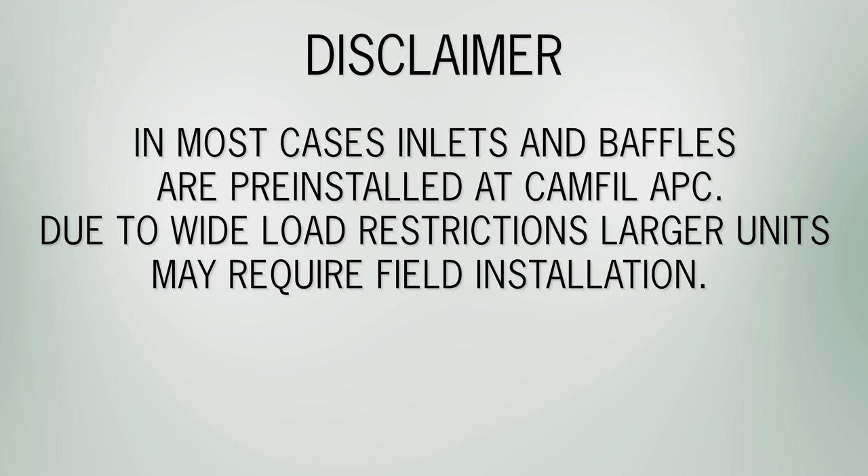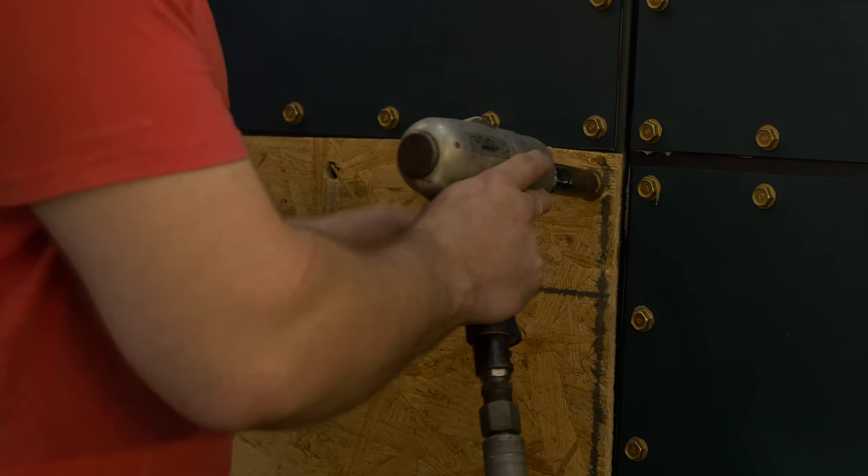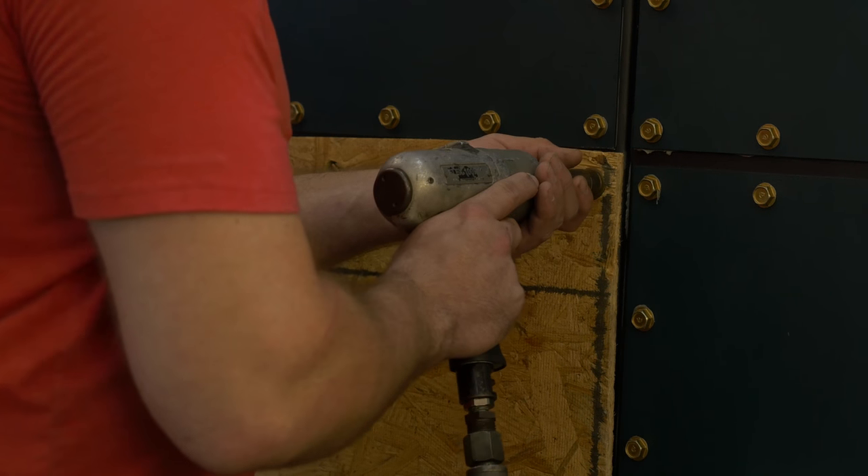In most cases, inlets and baffles are pre-installed at CAMFIL APC. Due to wide load restrictions, larger units may require field installation. To install your standard inlet, reference your sales order drawing for proper orientation.